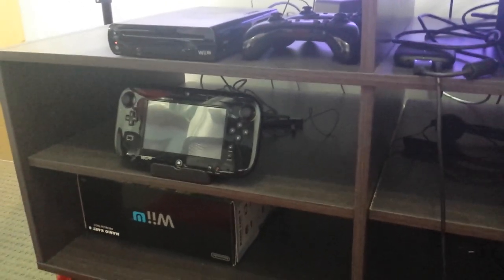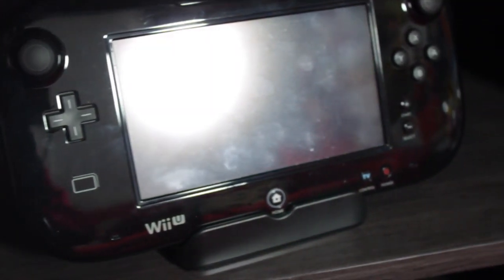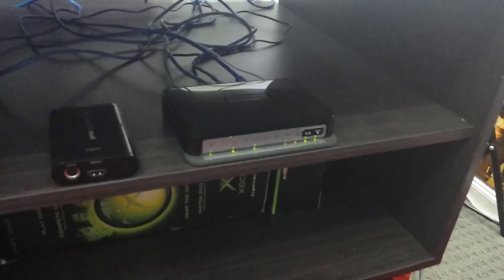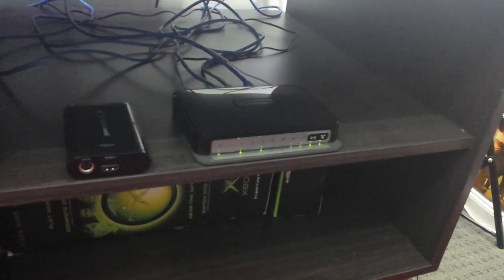If we go down another shelf, I've got my Wii U and the pad used to play the Wii U. I've got my Xbox Kinect in the middle. If we go across one more, we can see my modem. My modem is actually in this unit next to all my PlayStation and Xbox stuff because that's where basically all my internet stuff goes. That's pretty much it for this entertainment unit.